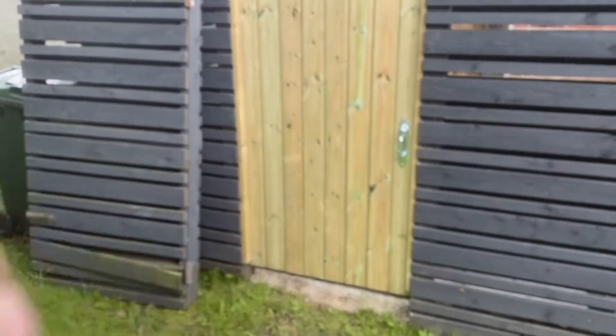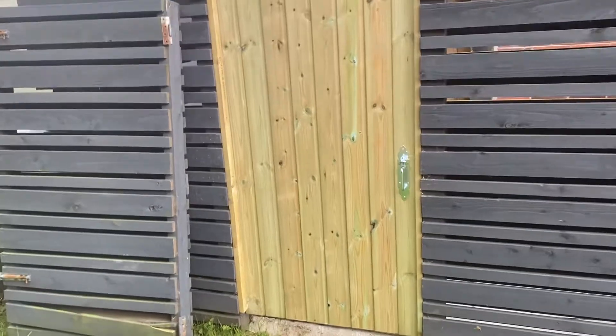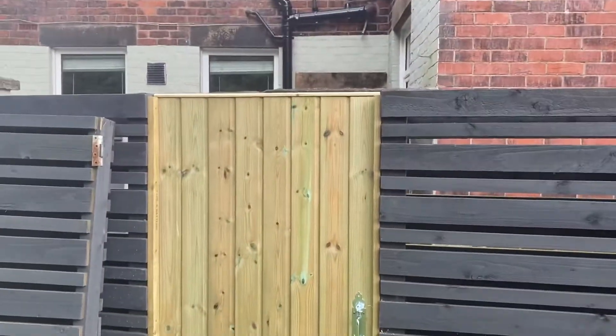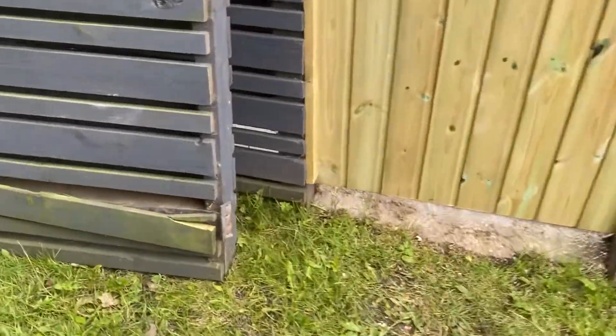Hi, it's Rick, local friendly handyman. Today's job, or one of today's jobs, is fitting a gate here and replacing this — I don't know — a bit of a monstrosity of a thing.